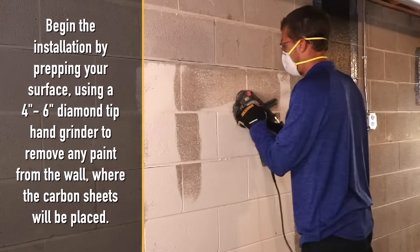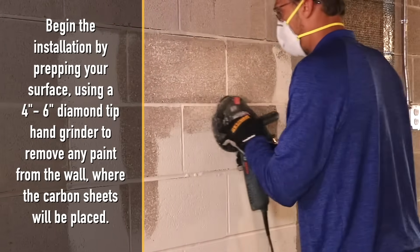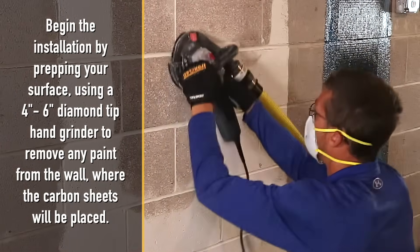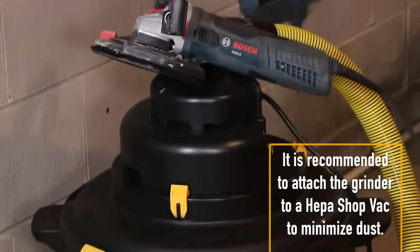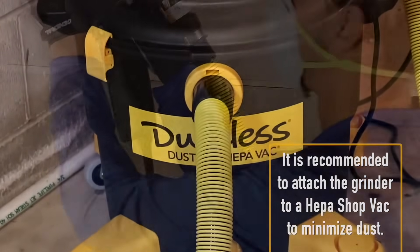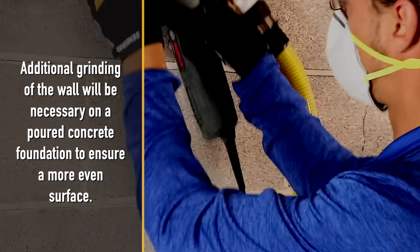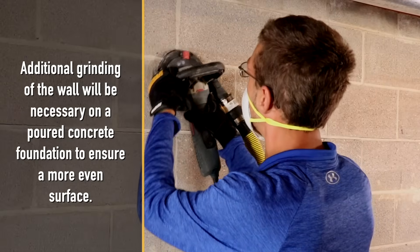Begin the installation by prepping your surface using a four inch to six inch diamond tip hand grinder to remove any paint from the wall where the carbon sheets will be placed. It is recommended to attach the grinder to a HEPA shop vac to minimize dust. Additional grinding will be necessary on a poured concrete foundation to ensure a more even surface.